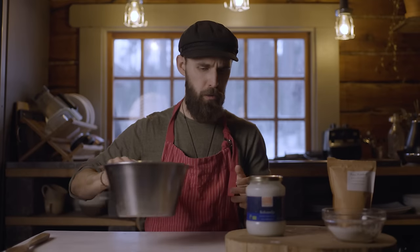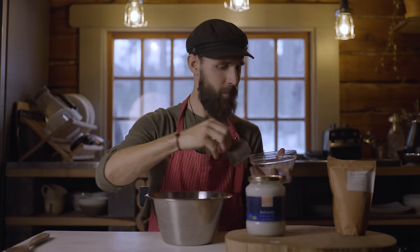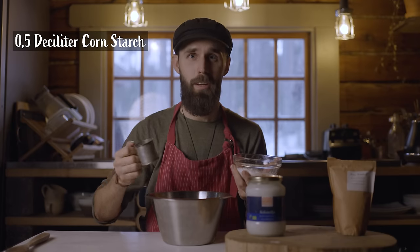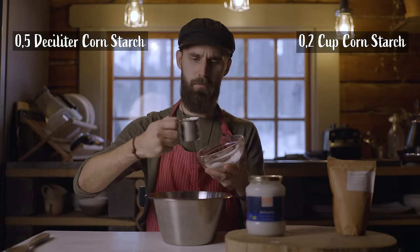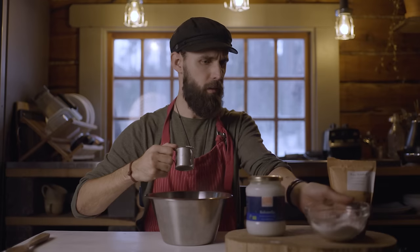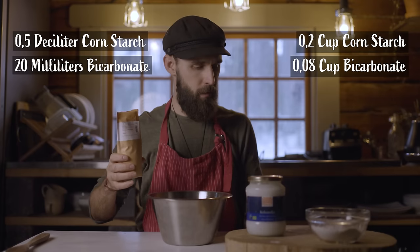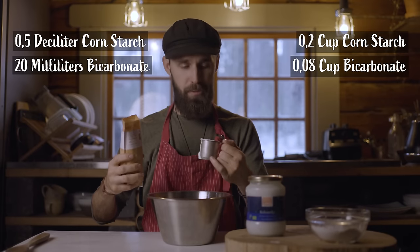We're going to start with the corn starch, like a true TV chef. That is half a deciliter. For you non-metric people, I will put the recipe on the screen as well so you can follow along. And then we have 20 milliliters of bicarbonate — that's one-fifth of this measuring cup.